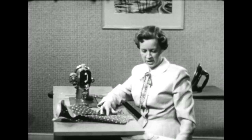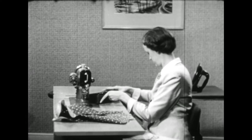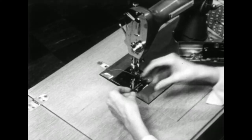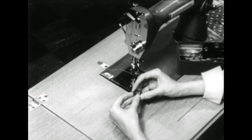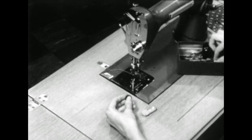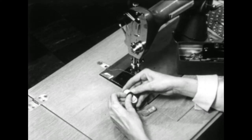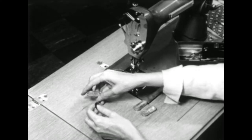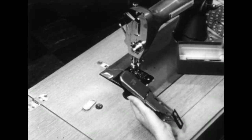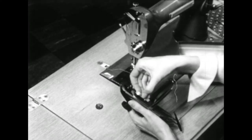Now let's get our buttonhole attachment and our buttons. The length of the buttonhole is determined by the diameter of the button plus its thickness, so select the template that will take care of this length. The template controls the dimensions of the buttonhole. Be sure you read the directions before attaching your buttonhole attachment, because different machines have different ways of putting it on.